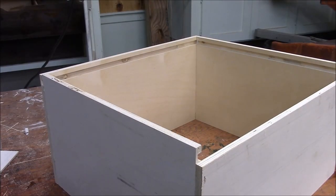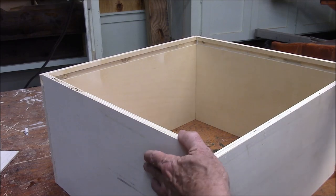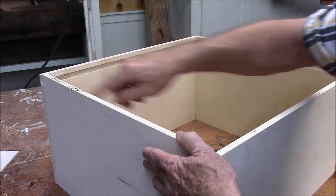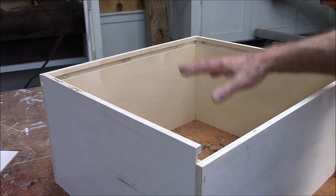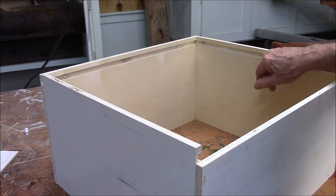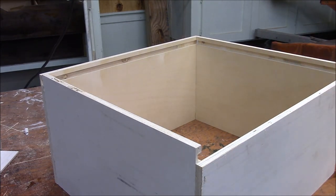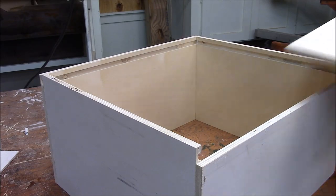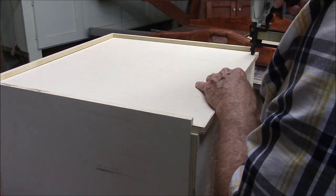We're building the larger drawer box the same way we built the smaller boxes. We've got the dado that goes all the way around to receive the bottom. The difference is it's just a bigger box, and I'm using half-inch plywood here instead of three-sixteenth inch. Then just go along the back and put some staples in it.